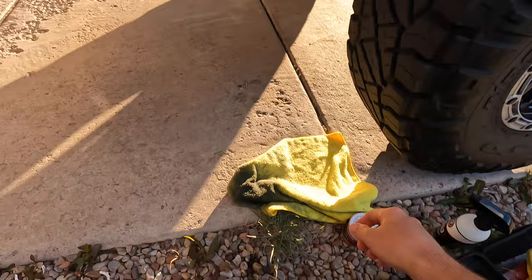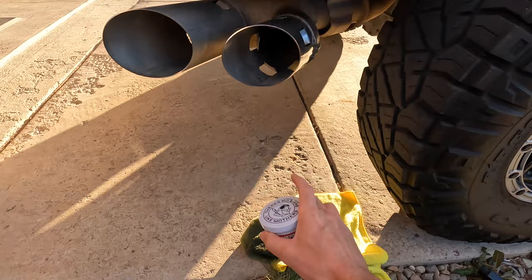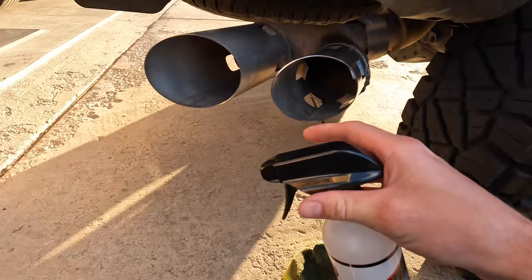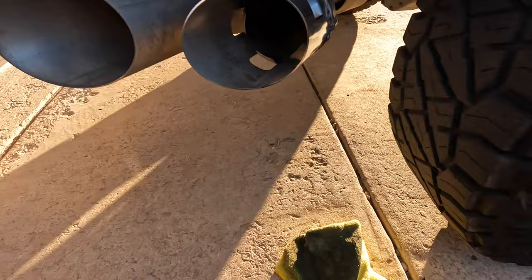First things first, here's what I'm using: Mother's Mag and Aluminum Polish. You're going to need a rag just to wipe it all off. You're going to need something to clean it — I'm just using the CS3, which is almost kind of wasteful just to get the debris off before we start polishing. You can also use it to clean your tips up when you're done.